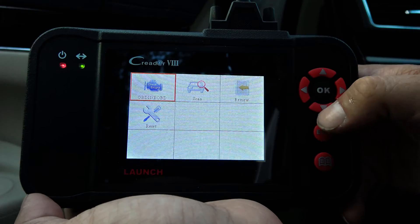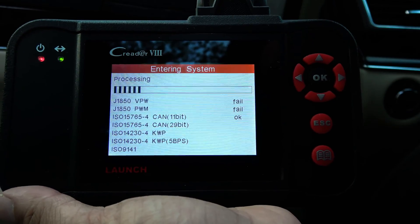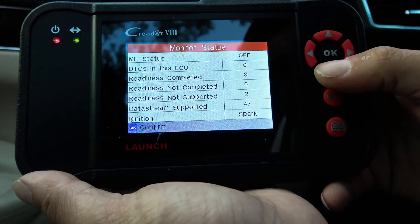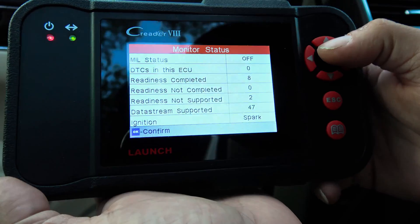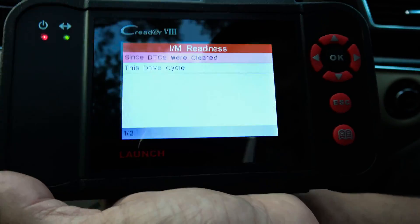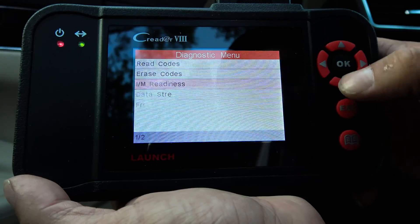Diagnose — let's see what we got here. Let's do OBD. Processing, status — yeah, it looks like stuff works. We don't have any codes. Let's go through the different options.